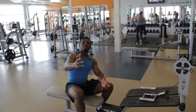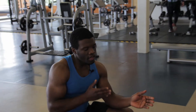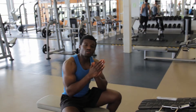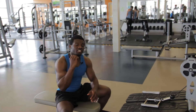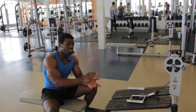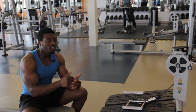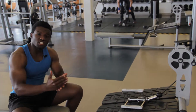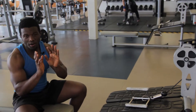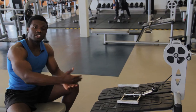Hey guys, welcome to Compound Body. Today I want to go through the seated rowing machine, which is done with a cable. I see a lot of persons use this machine, however they use it incorrectly. Please watch the video in its entirety — don't just skip to a part and then say you know how to use the machine, because those are the same persons that go to the gym and use the machines incorrectly.